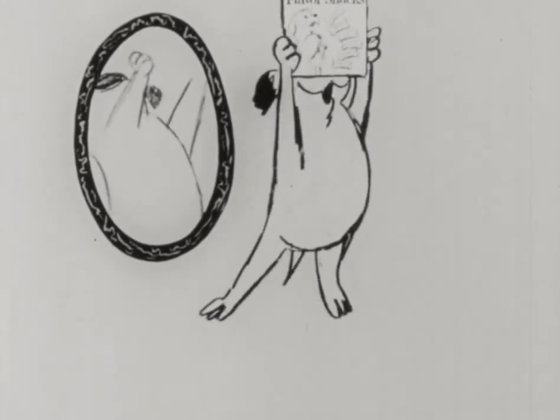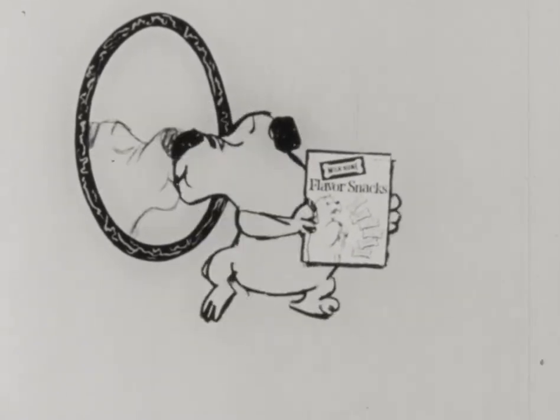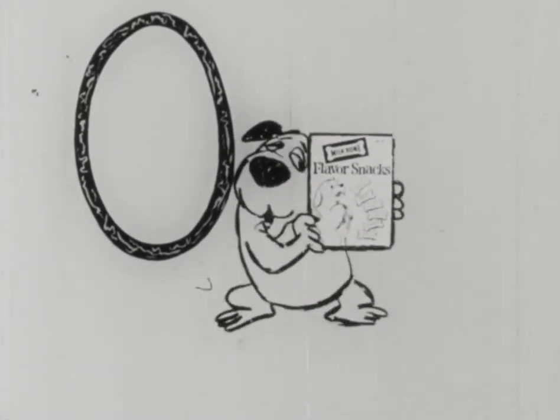They're a tasty appetizer and flavor snacks make a dog adore you. Flavor snackos. Thank you.